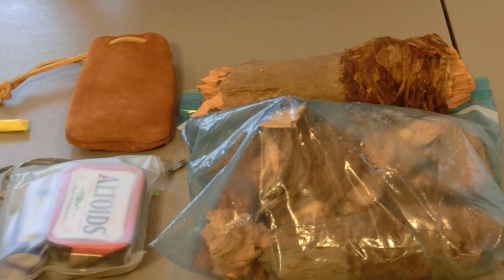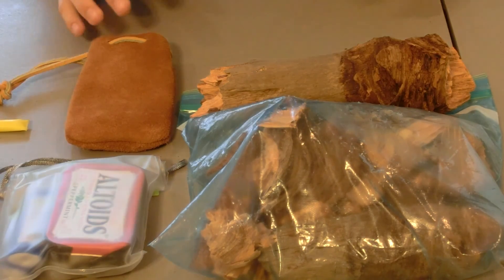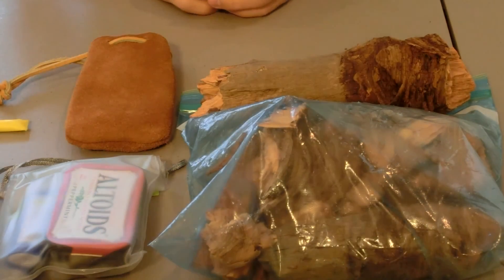Hey guys, SC Survival and Hunting here. Today we're taking a look at part 15 out of 20 of our bug out bag series. This is our fire starting, tinder, and just fire section — a lot of fire stuff, a lot of good material here.